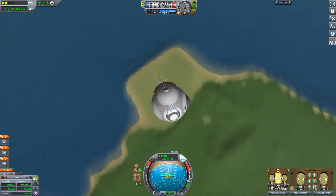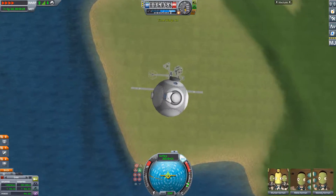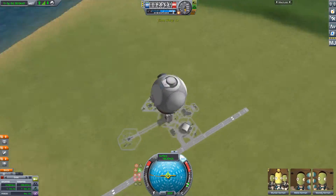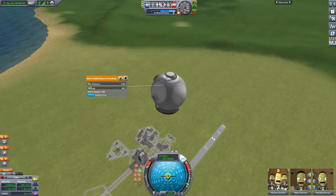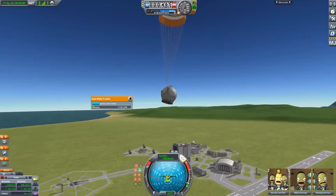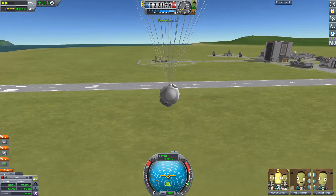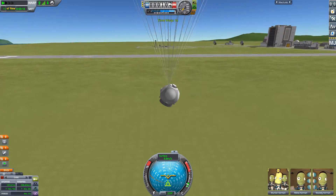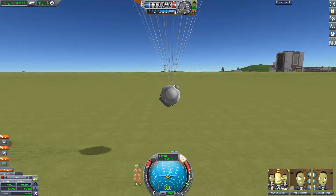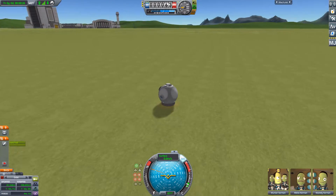Once re-entry is complete, we'll have a nice steady fall down to the Kerbal Space Center. A single parachute is deployed and will fully open just before reaching the ground. After the main chute is fully open and we've slowed down enough, the heat shield can then be jettisoned and will fall away and explode when it hits the ground. Then, with the use of some retro rockets, a smoothish landing will be executed, hopefully not shaking up the Kerbals too much.